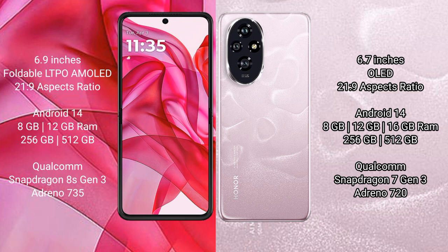Both the Motorola Razr 50 Ultra and the Honor 200 run on the Android 14 operating system.